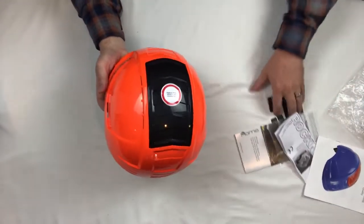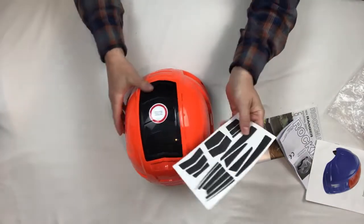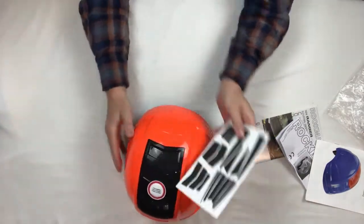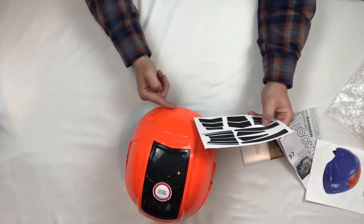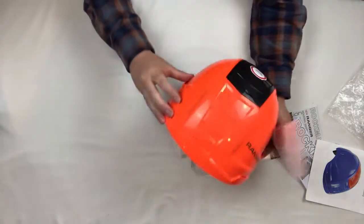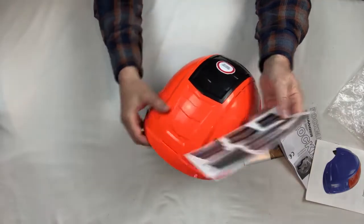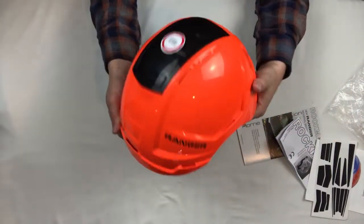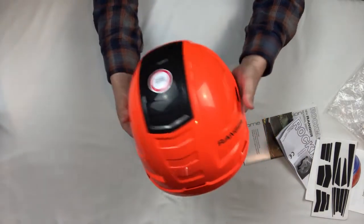As mentioned earlier, we have these reflective stickers. You can put them throughout the helmet in each of these locations. For example, these three go here, and these longer strips will go along the side or even in the front. You can put these on to reflect against the light when it's getting darker.